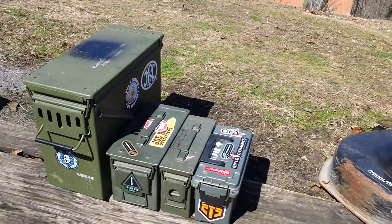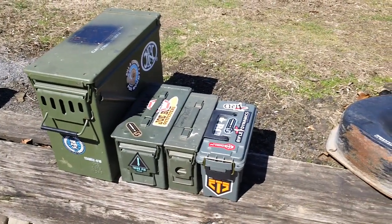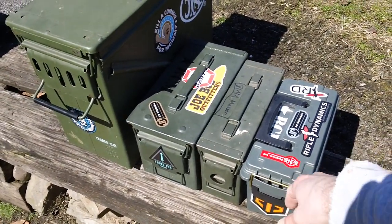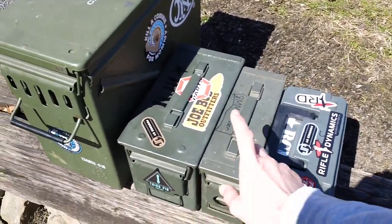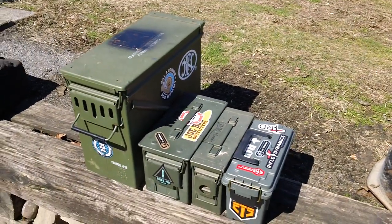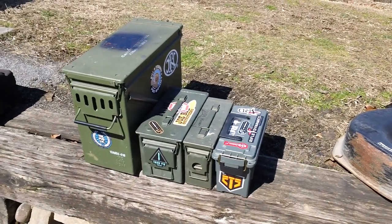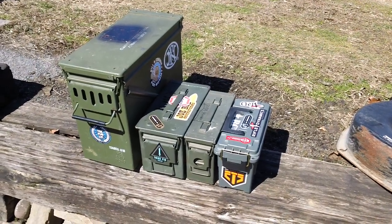So that's what it looks like from smallest to biggest. The smallest one is your typical plastic $8 Plano 30 cal box, then you have your 30 cal and your Fat 50, and then your 20 millimeter. So that's what it looks like, guys. If anybody has any comments or questions, feel free to drop me a message and I'll try to get back to you as soon as possible. Have a nice day.